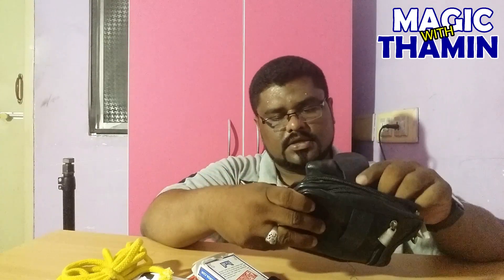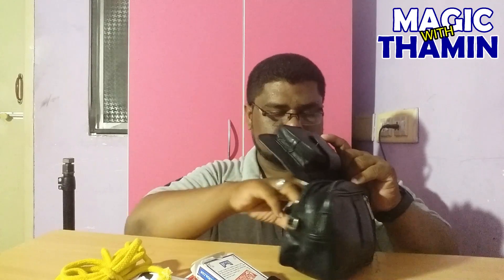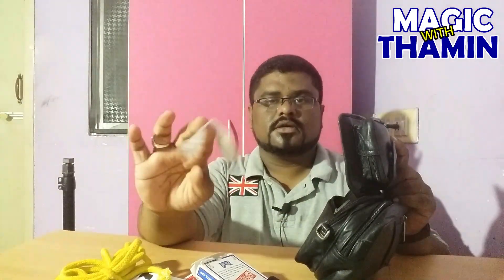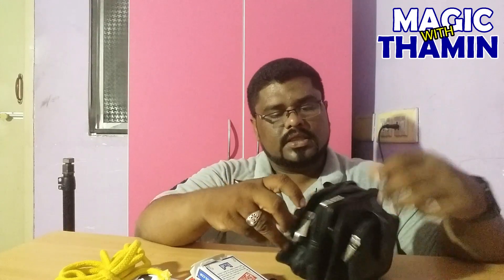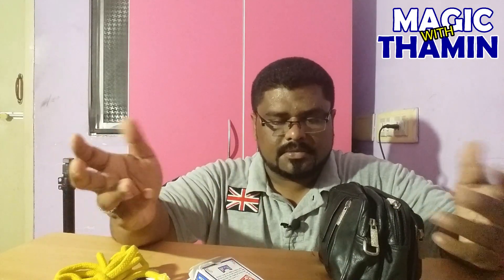I don't have a marker now. It's all in this pouch. Coins — I will see this pouch. It's empty. So that's it. These are the props which I carry with me for any close-up shows or any street magic, whatever it is.